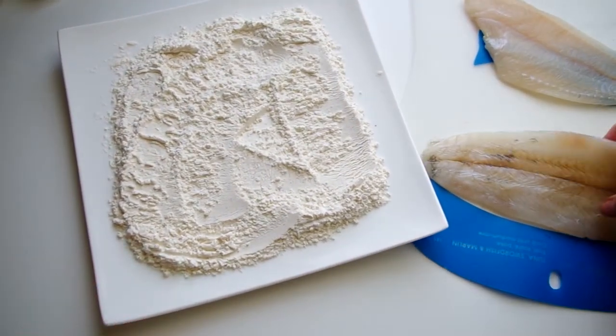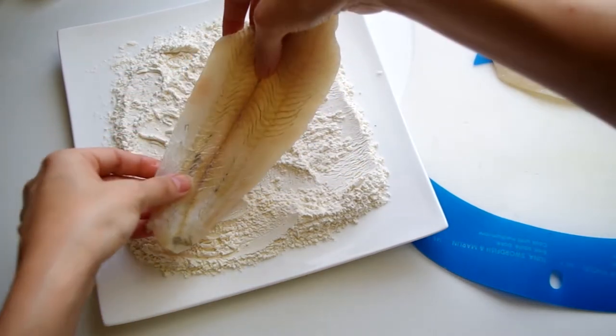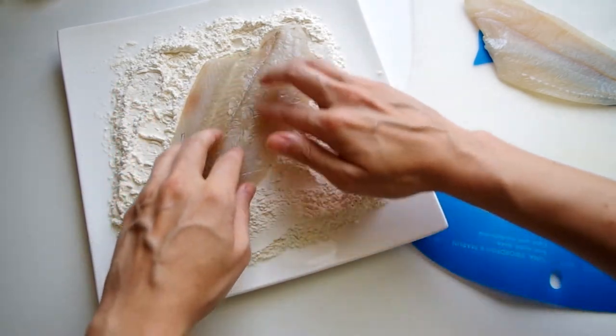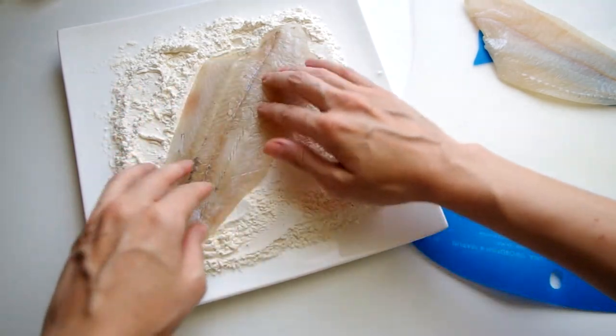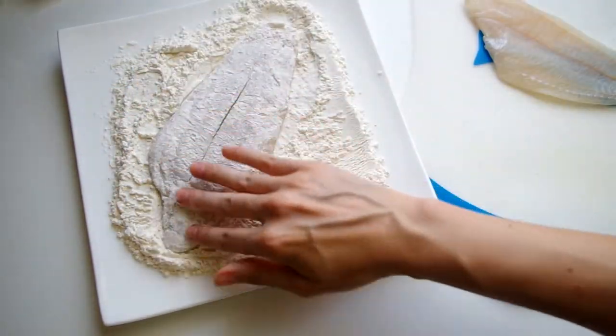We're just going to lightly dredge the fillets in seasoned flour. This is a cup of flour with some salt and pepper, but half a cup should be plenty for four fillets. Press it down gently to make sure the flour sticks to the fish, then flip it over and do the same thing.